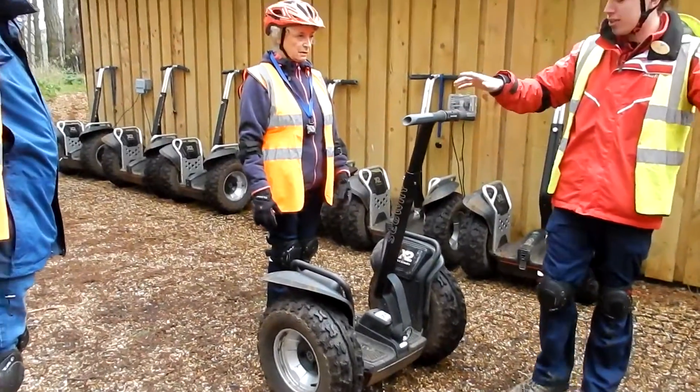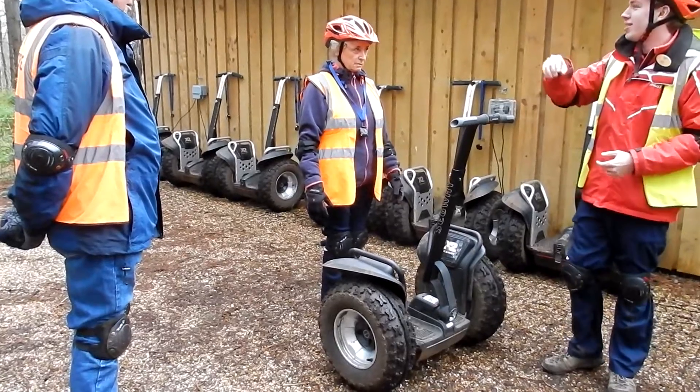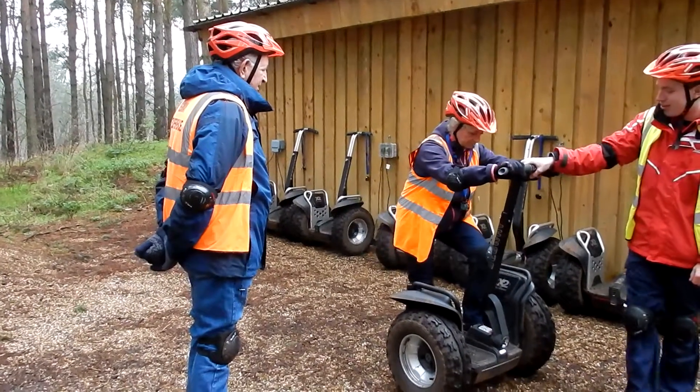The Segway always rolls forward, so if I let go of it, it will roll forward so you can put your feet on from underneath you. Make sure you get both hands on and then both feet on forward. Hands first — don't cover where it says Segway with your feet.